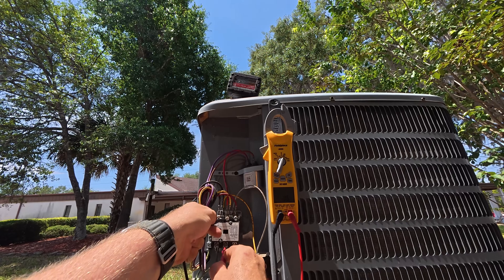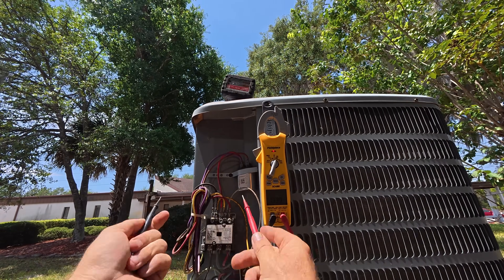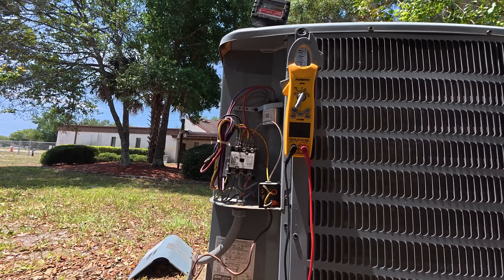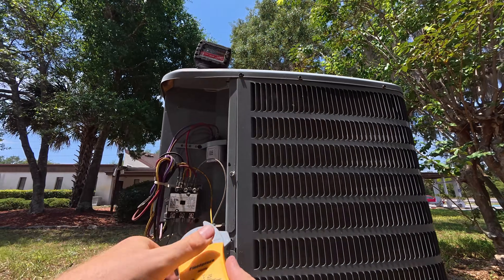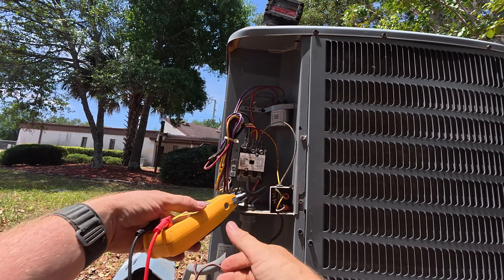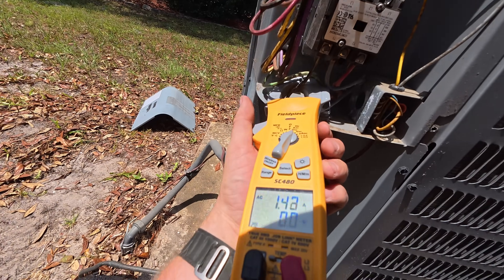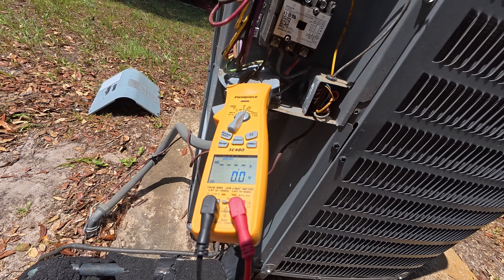Yeah, that's accurate. So this contactor is acting a little goofy. Let's go ahead and put this on — amps and inrush — we'll see what happens.